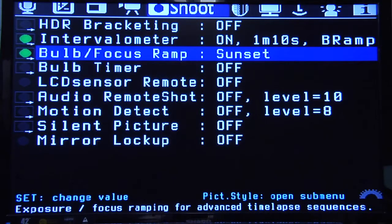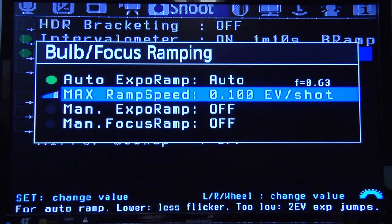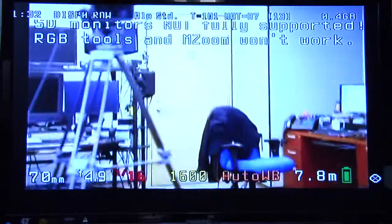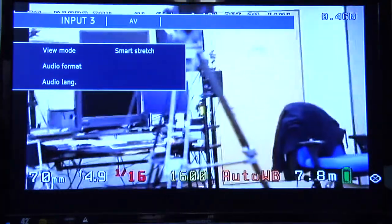The bulb focus ramp is actually for if you're doing timelapse and you want it to adjust your ISOs as the sun goes up or goes down. This will let you tell it what mode to do this — should it do sunrise, sunset, auto — and you can set what kind of adjustments it should make. Also in the shoot menu is this thing called LCD sensor. This actually turns the LCD on the back into a remote. If you turn this on, when your hand is near the sensor and you pull it away, it takes a shot. So if you don't have a remote and you want to use some timer, you just do this.